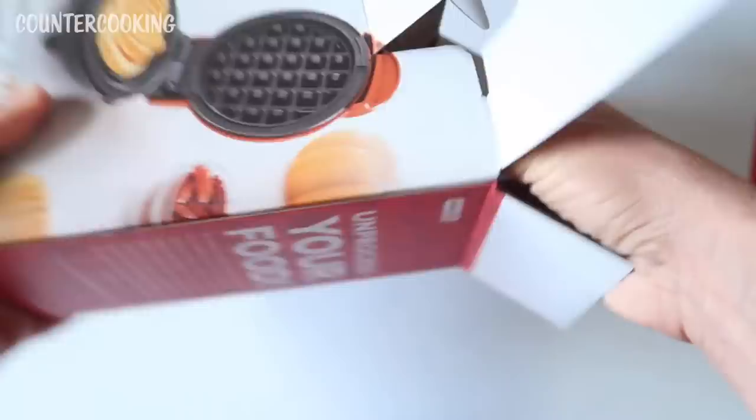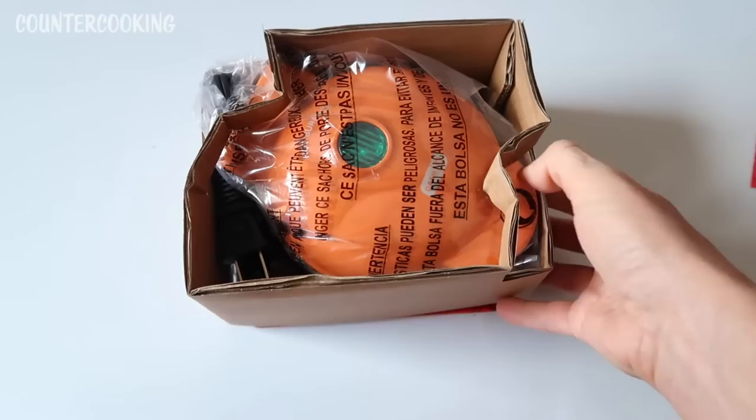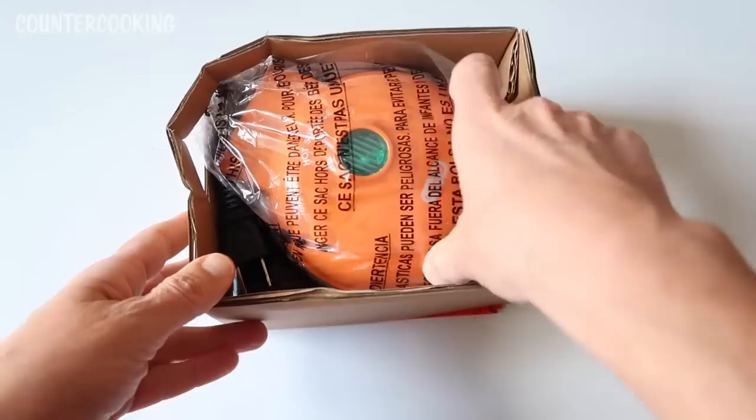And here's the waffle maker. I like that it's orange because I don't have any orange colored Dash mini, so I'll know exactly what this one is.